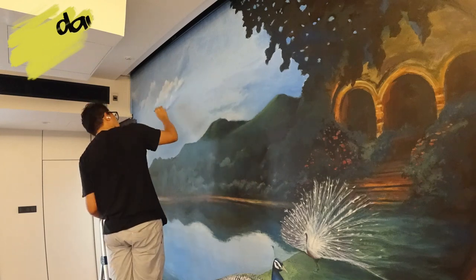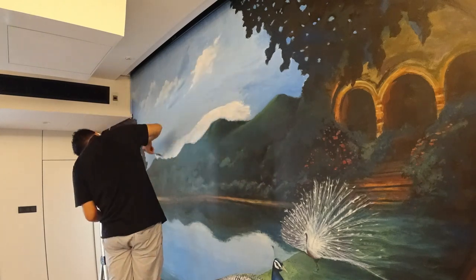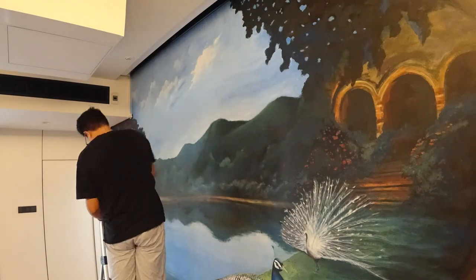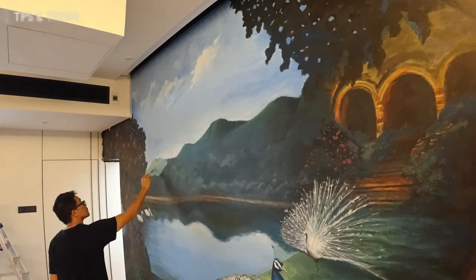What's up, people? This is the last day, or I am attempting to make this the last day of this mural. It's all about fine-tuning little dots here and there, just to find spots that can be improved on. So there will be a lot of moving back and forth, especially when you're working up close.